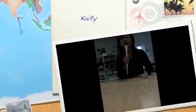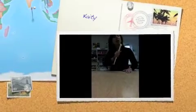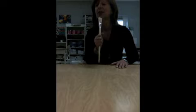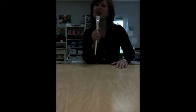Good morning, Carpenter Elementary. This is Ms. Padrone, and I am here with March's Artist of the Month. March's Artist of the Month is Katie Schilling from Ms. Summer's fourth grade class.